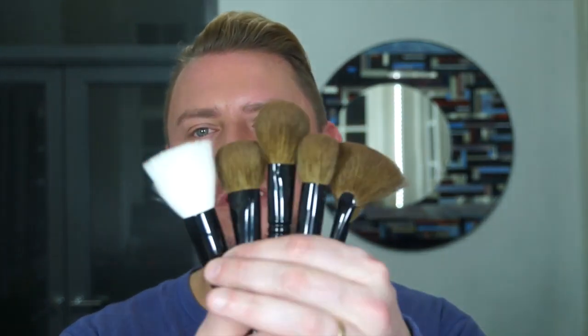And that is the collection of face brushes — six brushes designed to be used on your face for beautiful results. I look forward to hearing all your comments. Thank you so much for all your feedback. Bye-bye.